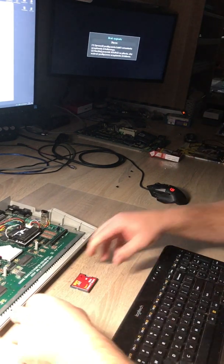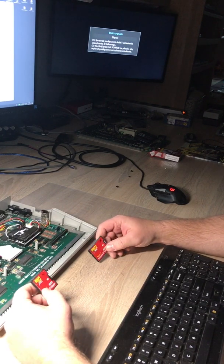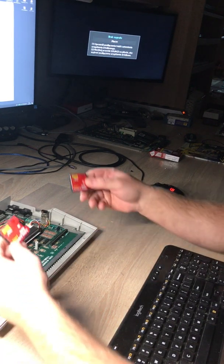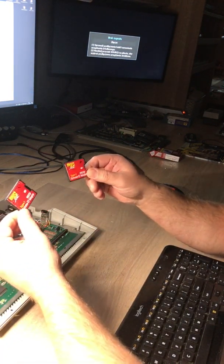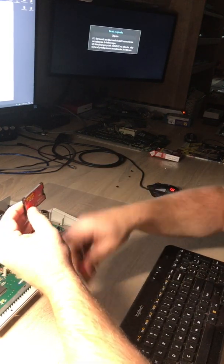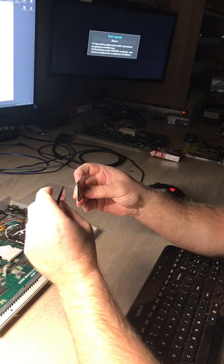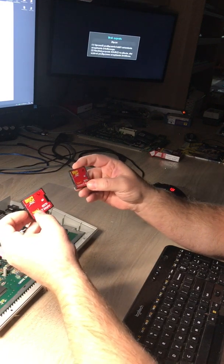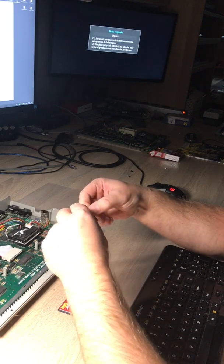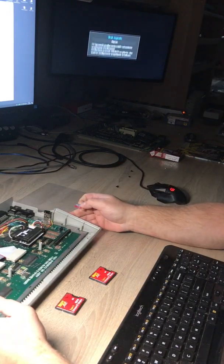Hello guys, this is Lotharek from the site. I want to show you my latest discovery. Here we have two compact flash to SD card adapters. They look the same and are widely spread around the internet, but they are not the same — trust me. I've got an SD card prepared for my Atari.